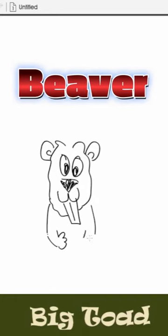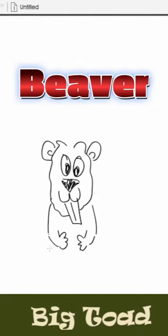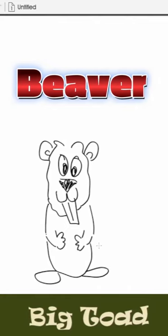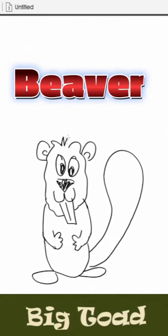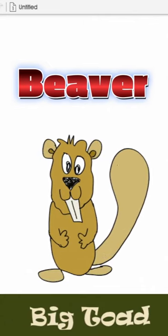We can make a funny little hand, then come in with that arm and make a funny little hand. Finish the body — just loop it right around like that. Put in two potatoes for the feet and draw a nice big tail. We can finish putting in the top of the head and then color our beaver. That's a beaver in one minute — this is the Big Toad and I am out.